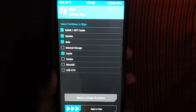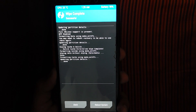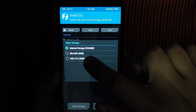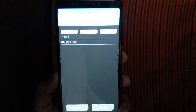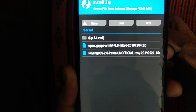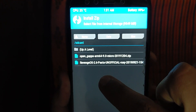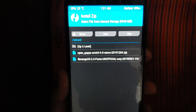You can swipe to confirm, then click to install the data and file. This file is in internal storage or USB. Select the storage — I will transfer it to my PC. You need to install 2 zip files: OpenGApps, OpenGApps 2.6 pasta unofficial.